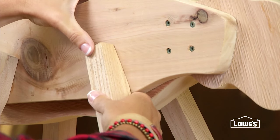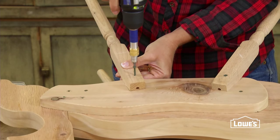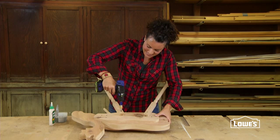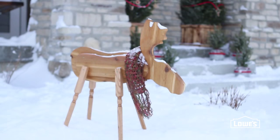Bring the fourth leg into position where he'll be stable standing up on your work surface and trace around the leg. Place the moose back on its side to attach the last leg in the marked section. Apply finish and your whimsical yard decoration is ready for your entire neighborhood to enjoy.